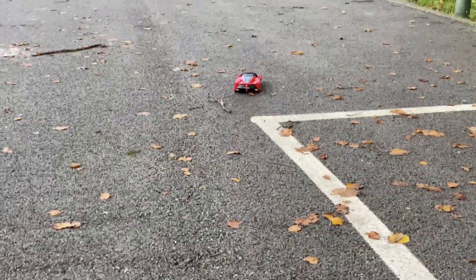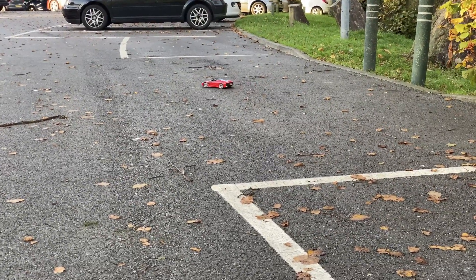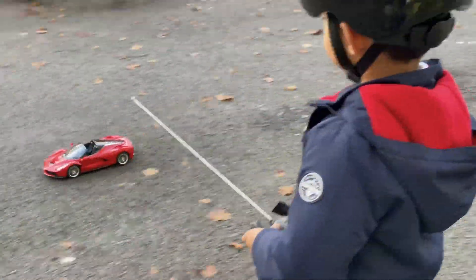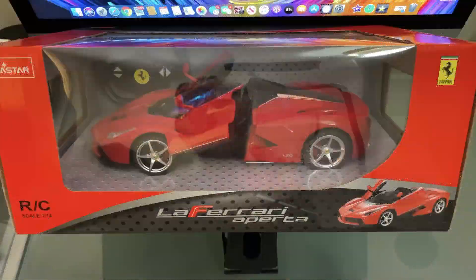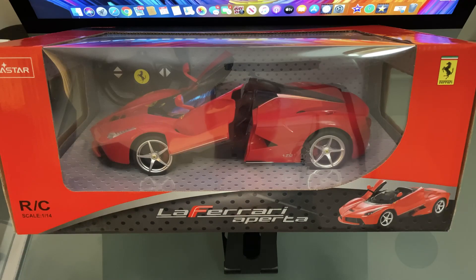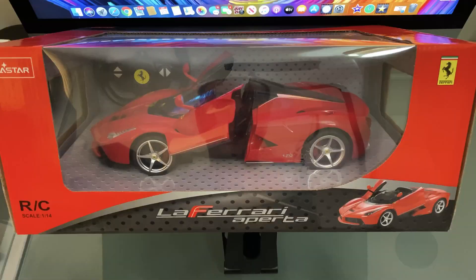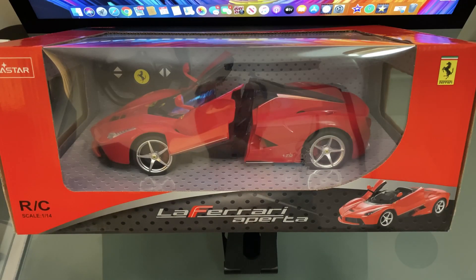The only downside I can see so far is that it's 27 megahertz, so you may get some interference. All it requires to run the vehicle is seven double-A batteries — five in the car and two in the hand controller. Rasta products are always very detailed: a detailed hand controller, and the LaFerrari itself is extremely detailed with the doors opening. When you move forwards the headlights come on, and when you reverse the taillights come on — great little add-on functions.